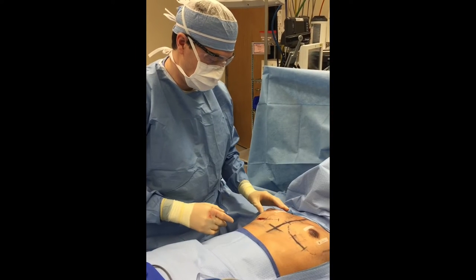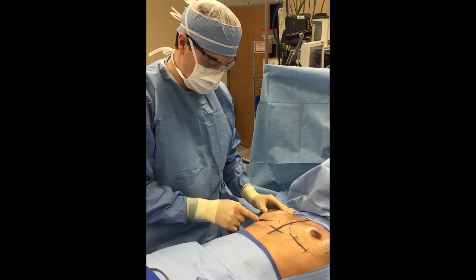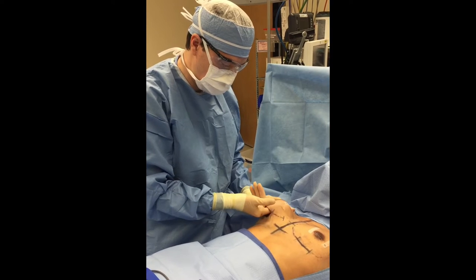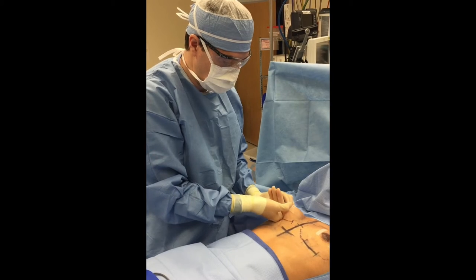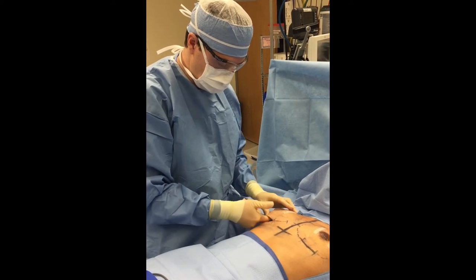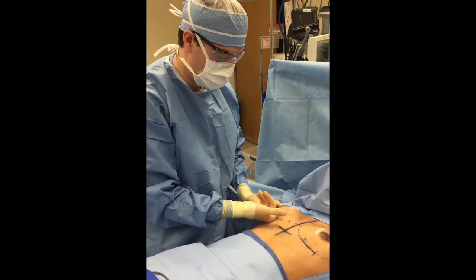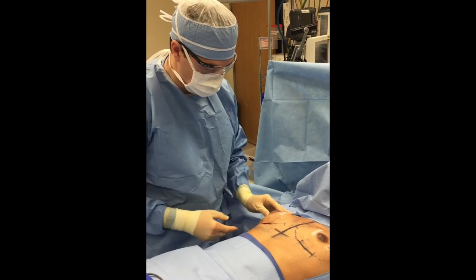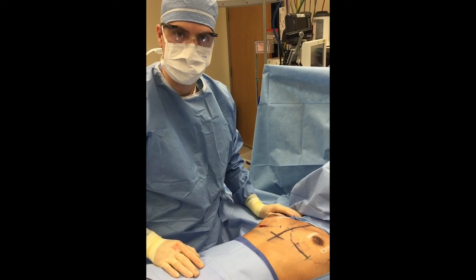We've completed the pocket elevation on the right side. You can see she has a little incision here, and we've made our pocket under the muscle. It goes right up to our lines where we planned preoperatively and made a place for the implant. So now we're going to wash things out real well — you can see there's not any bleeding — wash things out and put the implant in. I'll come back and show you the results.